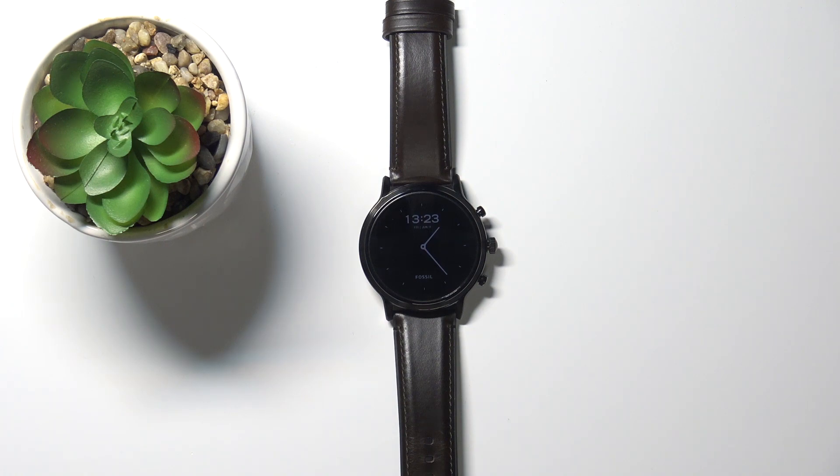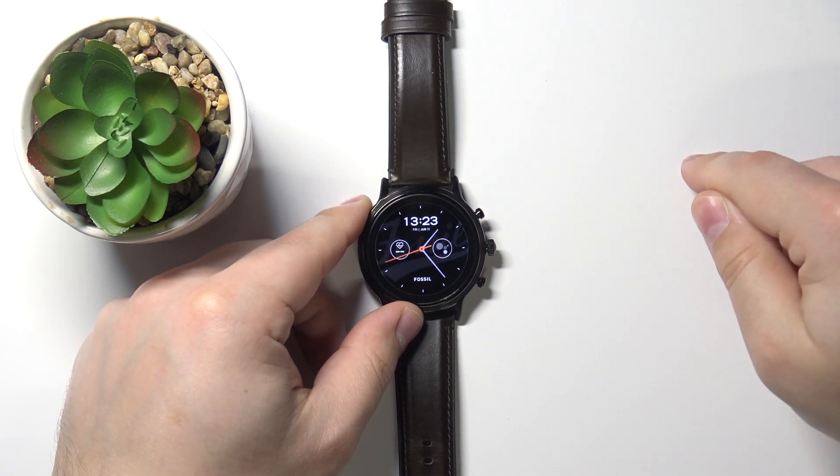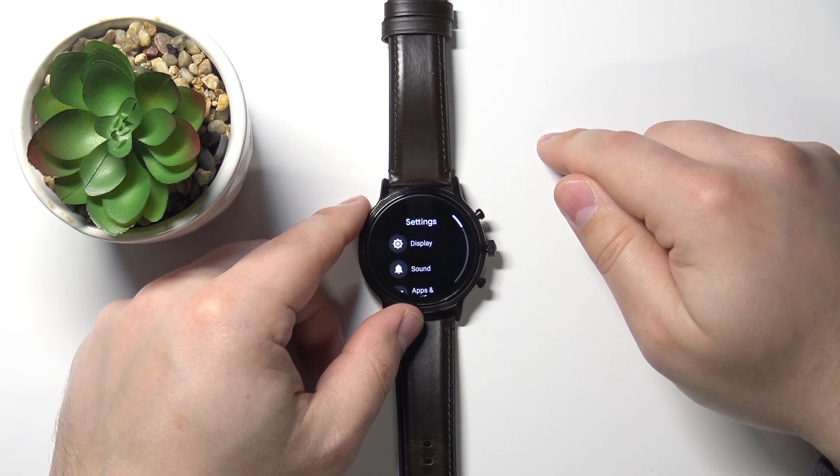Let's start by waking up the screen on our watch. To do it, simply press the middle button like this, then swipe down from the top of the screen to open the quick panel, and here tap on the settings icon to enter the settings.